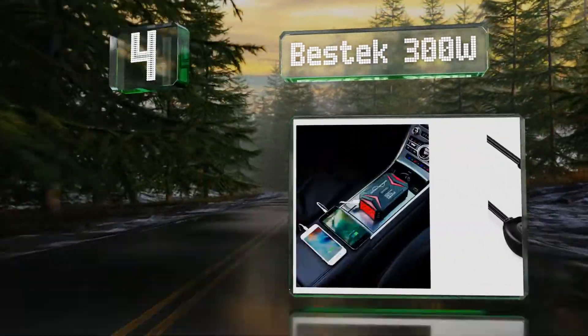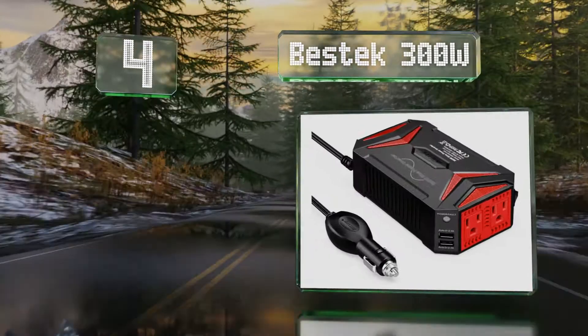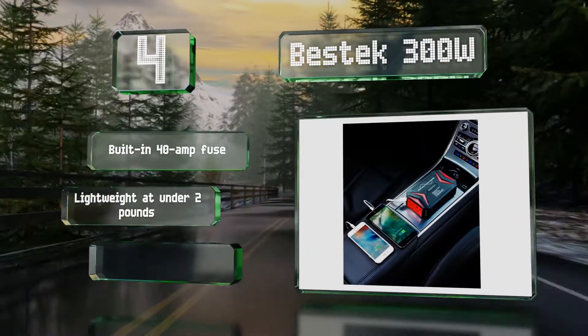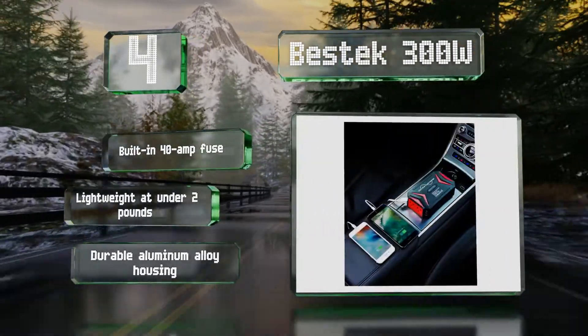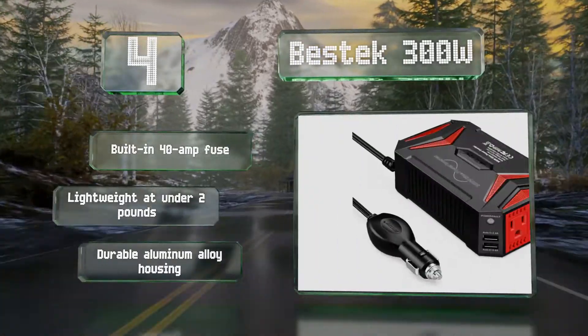Halfway up our list at number four, the Best Tech 300 watt can accommodate up to four devices at once, as it features two USB ports and a couple of AC outlets. It can be plugged into your car's cigarette lighter socket and will operate cool to the touch thanks to its heat dissipating components. It includes a built-in 40 amp fuse and a durable aluminum alloy housing, and it's lightweight at under two pounds.